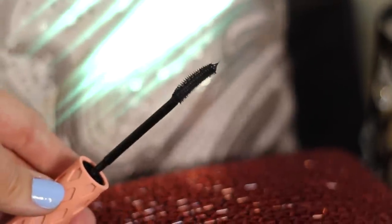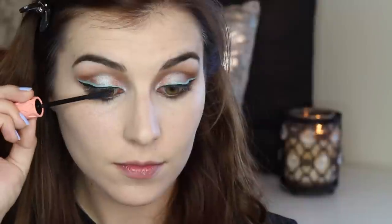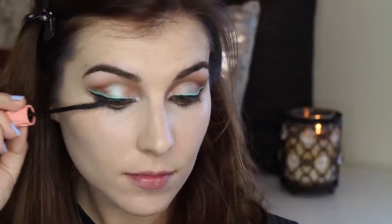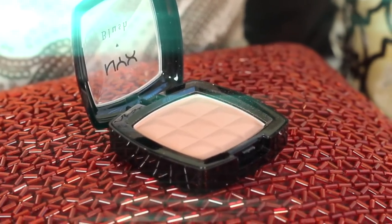Before moving on to the face, I'm finishing up my eyes with a few coats of mascara. Because I'm not using falsies, I really looked for a mascara that would lengthen, curl, and volumize all in one, applying it to both my top and bottom lashes.